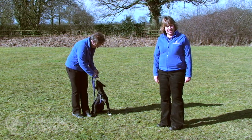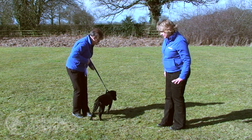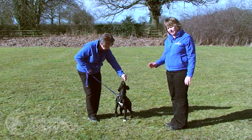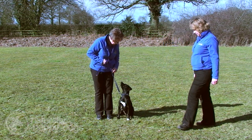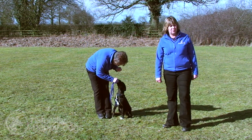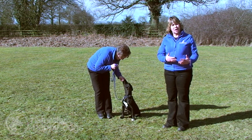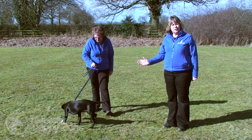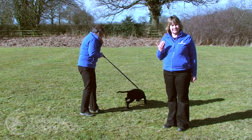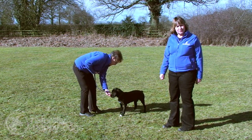Once we've got a nice sit, we can start to move away from the dog very slowly. Gail is going to put Polly into the sit beside her, command her to sit, then just take a little step to the right and return to her side and reward her. An important thing to use here is what we call a release command — we use 'okay' — and that tells the dog it can move out of that position. We want the dog thinking: I stay in any position until you command me to do otherwise.